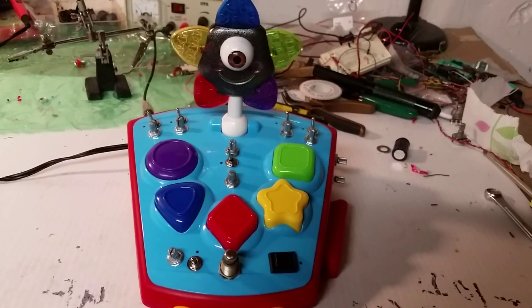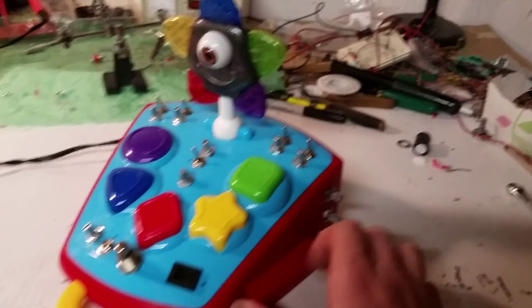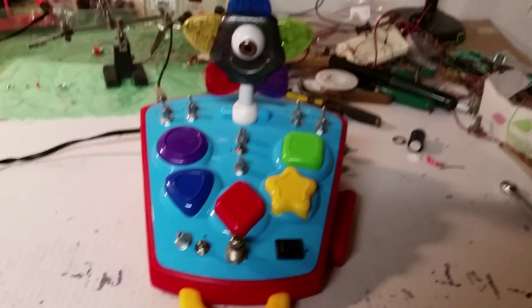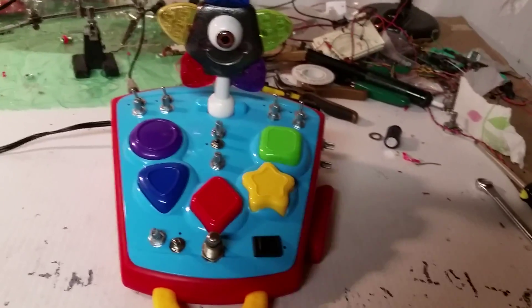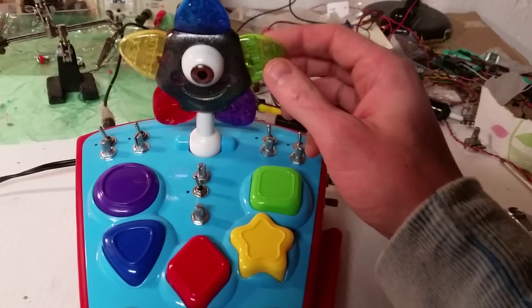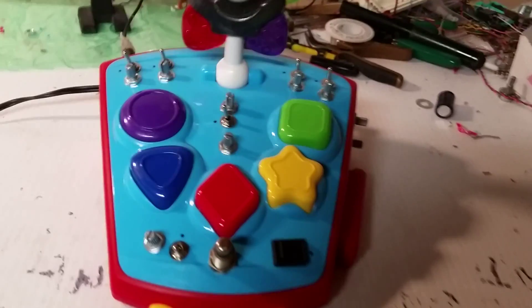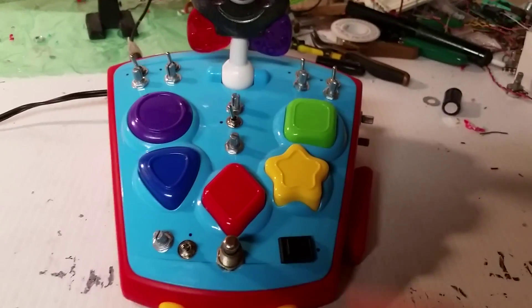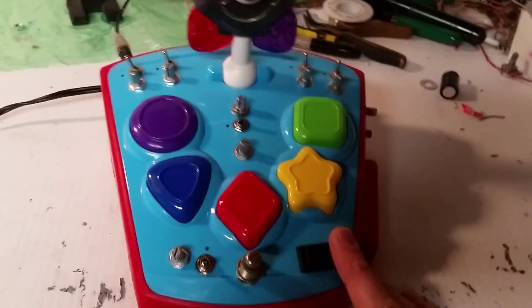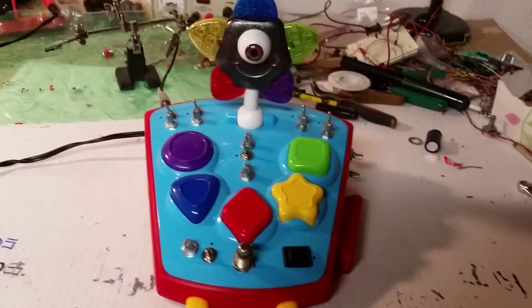Hey guys, this is Cole. I've been working on this project lately — a crazy modular-looking toy that does shapes and colors. I took the flashing LEDs and put photo cells in here so that it'll control a synth I built inside. It's just a 5-oscillator 4106 DIY square wave synth I built, and I'm gonna go over the features here in this video.